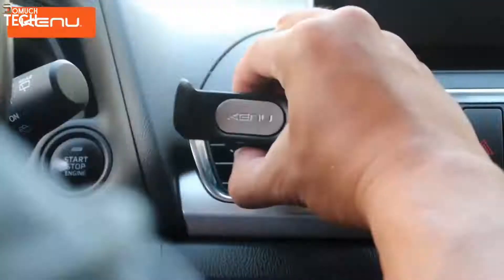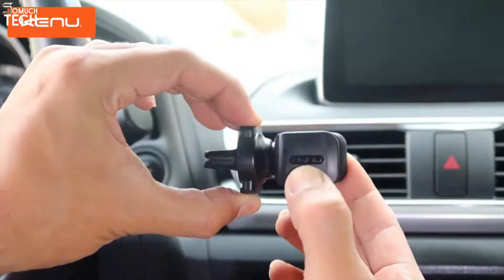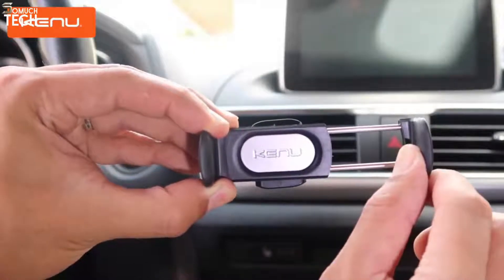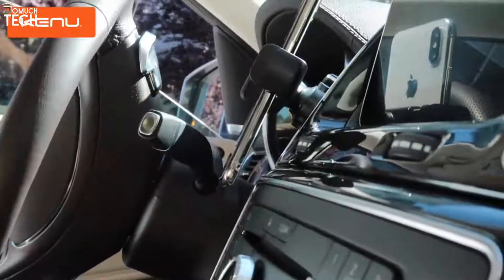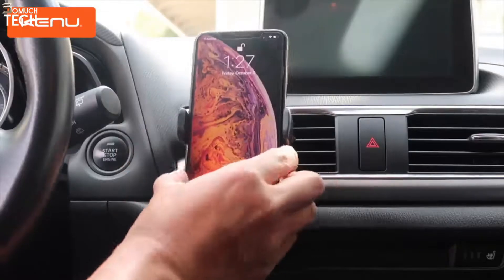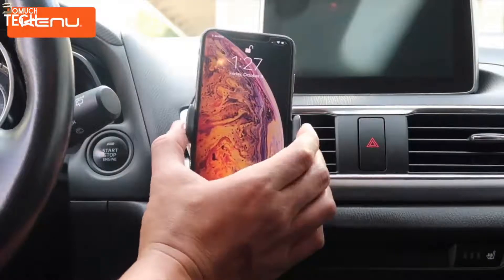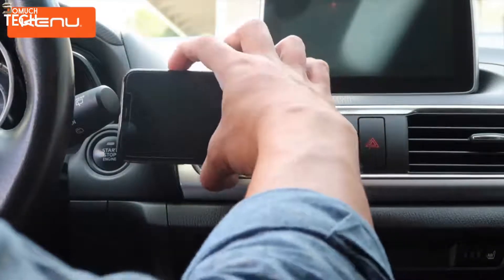Airframe Pro attaches quickly and securely to your car's air vent using a push-button spring-loaded clip. The spring-loaded jaws feature stainless steel rods and can hold phones and cases between 2.3 inches and 3.6 inches wide. The ball-and-socket joint lets you angle your phone for a perfect view of the screen, and you can rotate your phone to portrait or landscape mode.